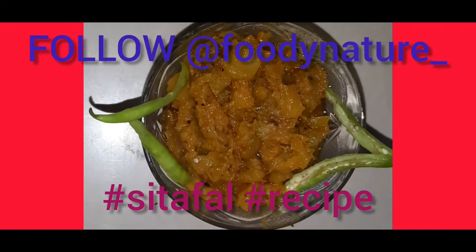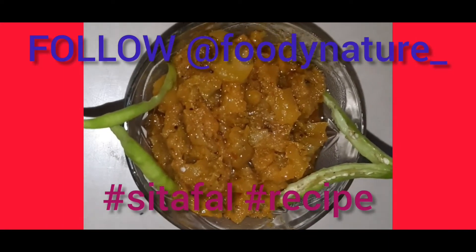Add sweetness. Now the Seeta Phal recipe is ready. Seeta Phal.